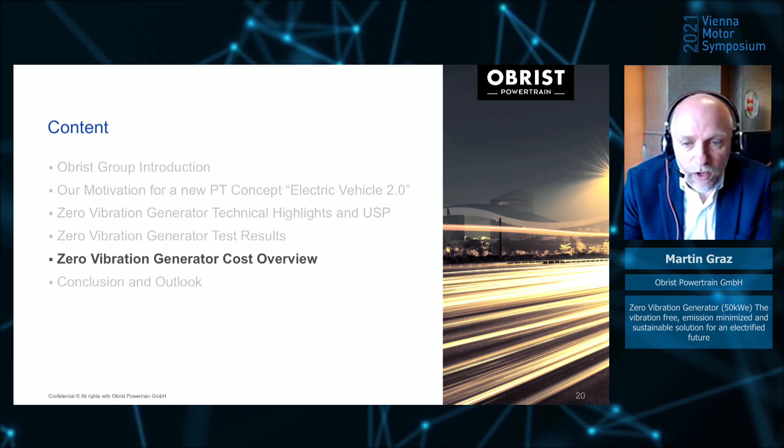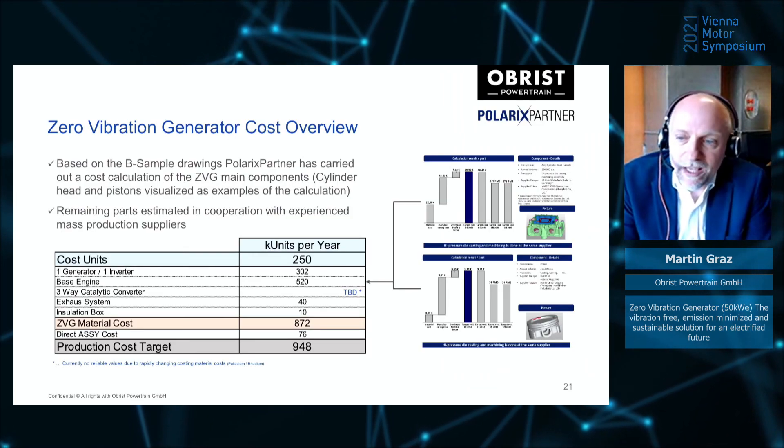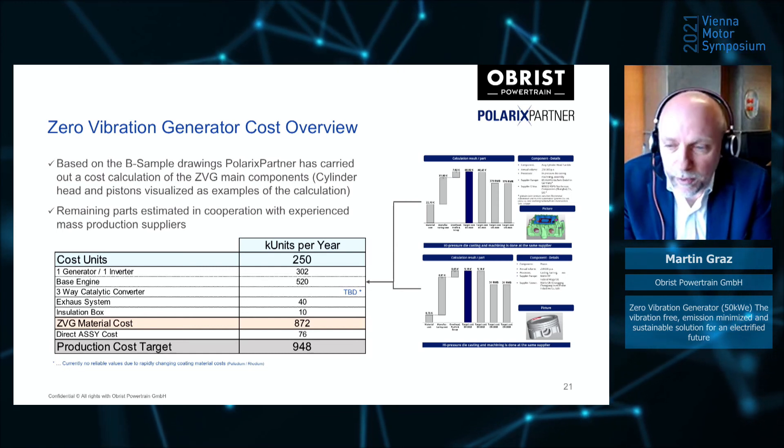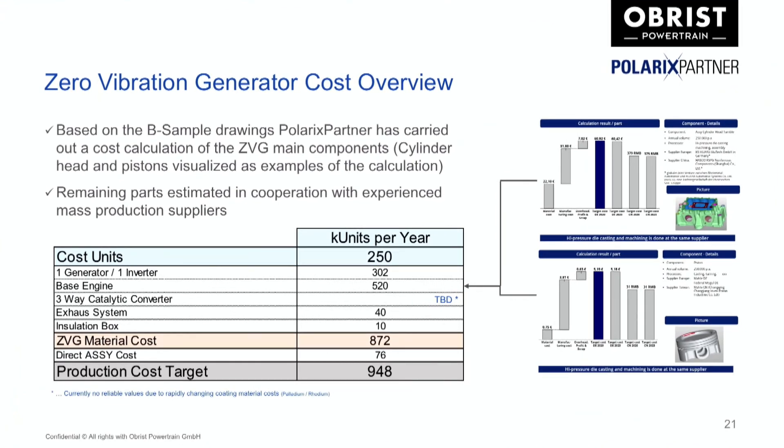Focusing on cost, together with our partner Polarix, we have done a cost calculation for this mass-production-ready B sample. They calculated the main CVG parts; remaining parts were estimated with volume production suppliers. The calculation was done for 250,000 units per year over a production period of eight years. With these assumptions, we end up with a production cost target of 948 euros, including the whole engine, the exhaust system, and the installation box. The three-way catalytic converter is not included due to the rapidly changing values for coating materials.